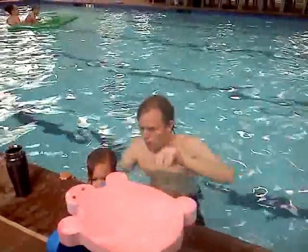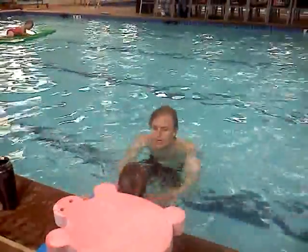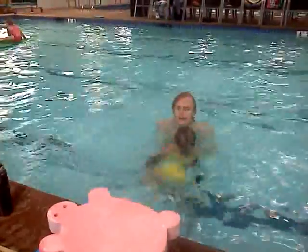We're going to flip into it. Ready? One, two, three. And switch. Kick, kick, kick, kick. Good job.